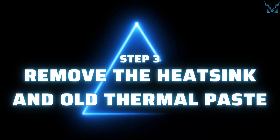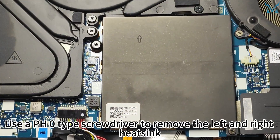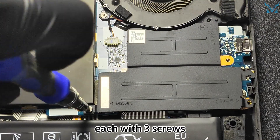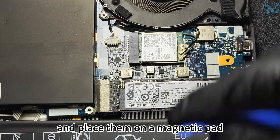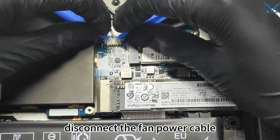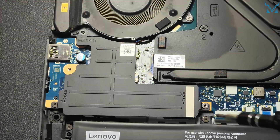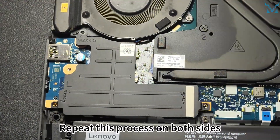Step 3: Remove the heat sink and old thermal paste. Use a PH0 screwdriver to remove the left and right heat sinks, each with three screws, and place them on a magnetic pad. Then disconnect the fan power cable — use the pry bar to push on both sides of the connector to remove it. Repeat this process on both sides.